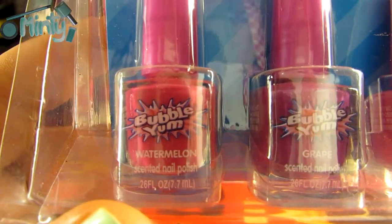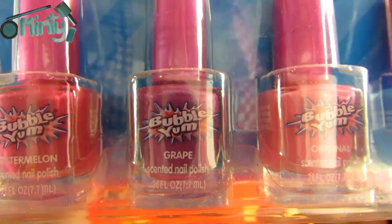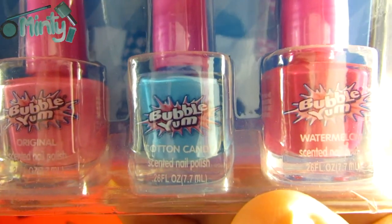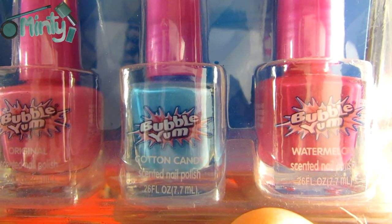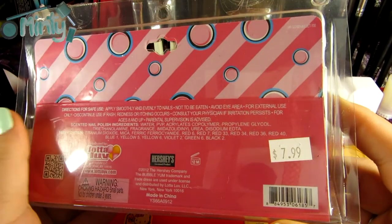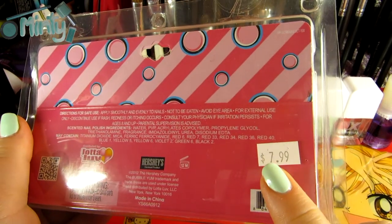The different scents that came with this kit are watermelon, grape, original, cotton candy, and a second watermelon because watermelon is my favorite. I'll also quickly mention that this kit was only $7.99.